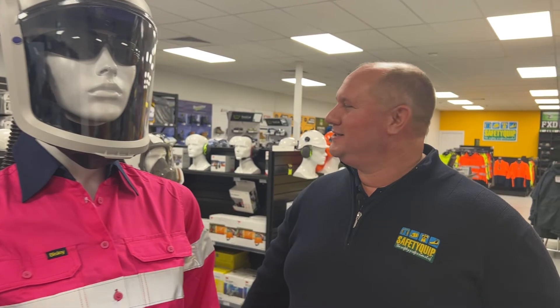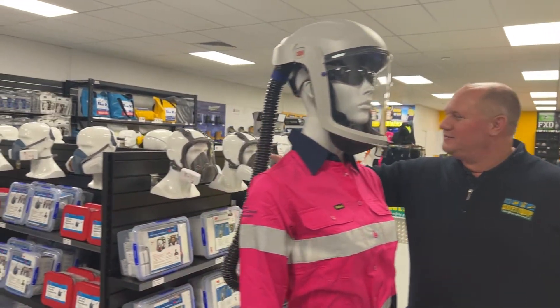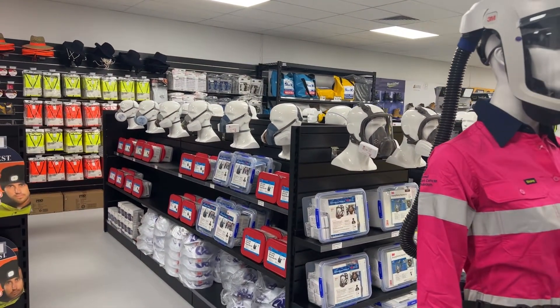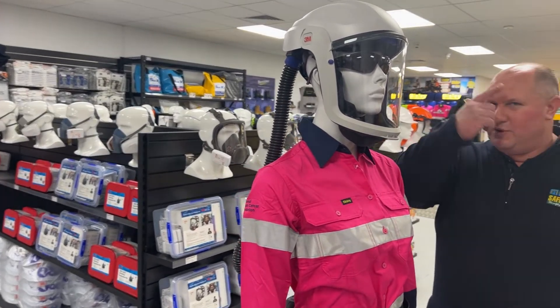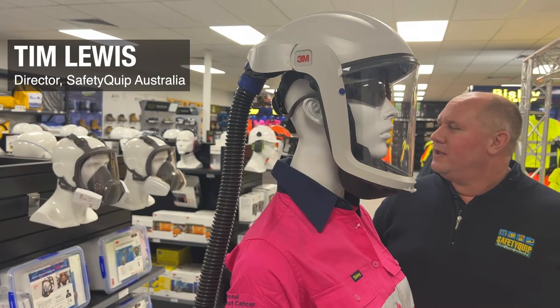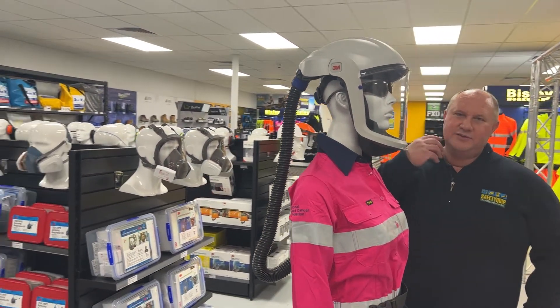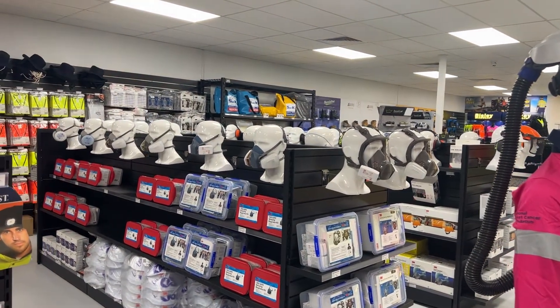Now traditional respirators — all of the ones over here — these are half face respirators and full face respirators. They're what we call negative pressure respirators, so they're reliant on the person breathing in air through a filter, and they're reliant on an effective facial seal around the edge of the respirator. That isn't suitable if you've got any length of facial hair; you simply don't pass a fit test with traditional negative pressure respirators.